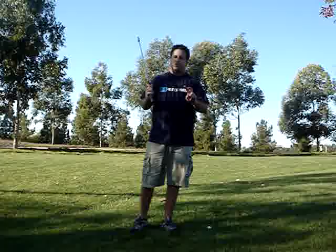I have a drill for you that's going to help you isolate your shoulder turn, so you'll know what it feels like to make that shoulder turn level to your spine instead of level to the ground, or just an arm or a hand swing.